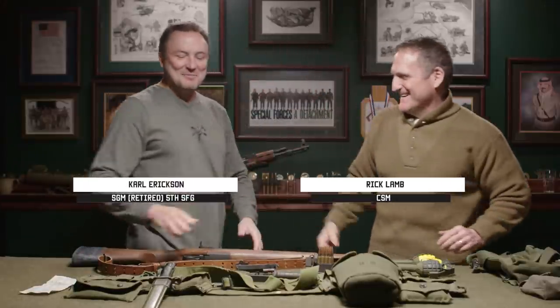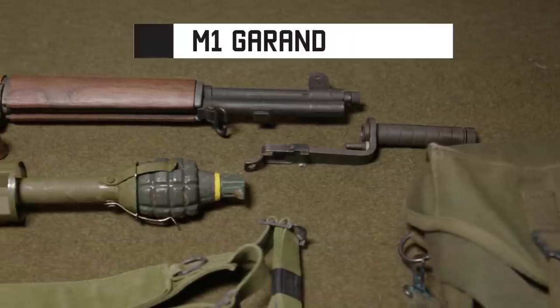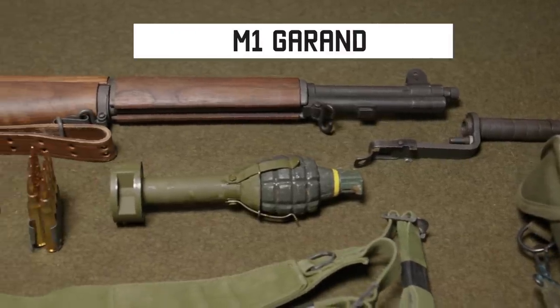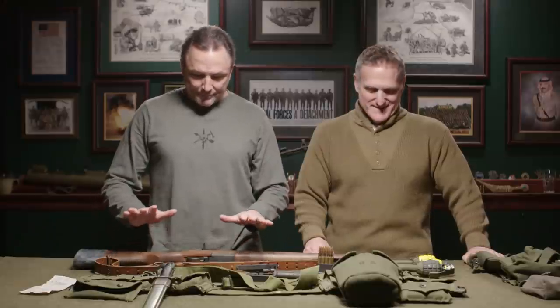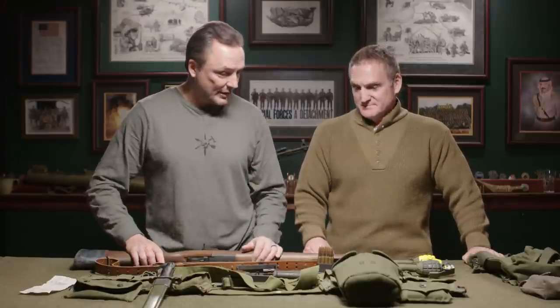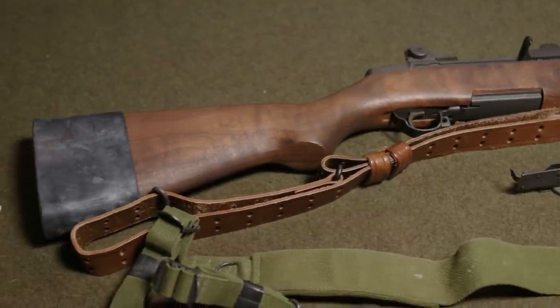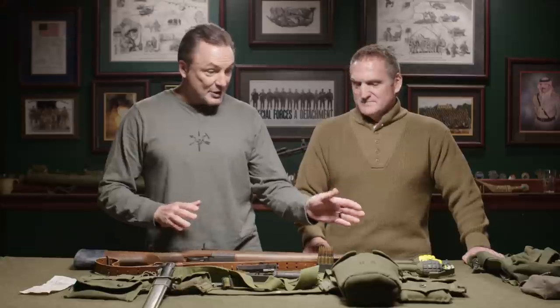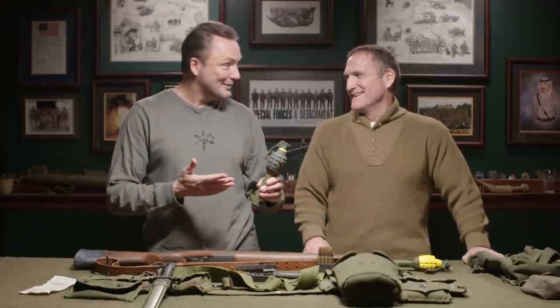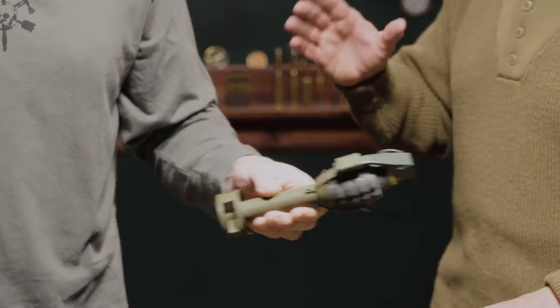I am here with Command Sergeant Major Rick Lamb. There are a lot of videos on the internet about the M1 Garand — guys even name their channels after it — but it's a great gun, a very iconic part of American history. I've never played with these rifle grenade launchers; I've never shot this yet. This will be another Tactical Rifleman first.